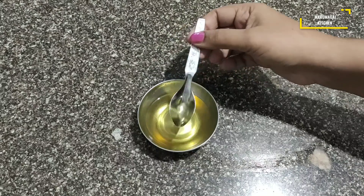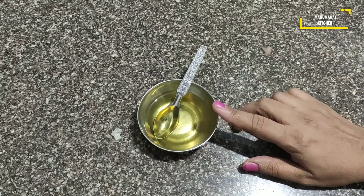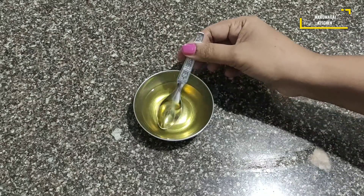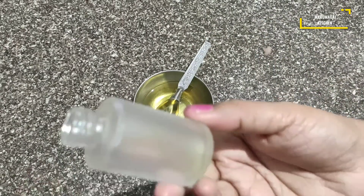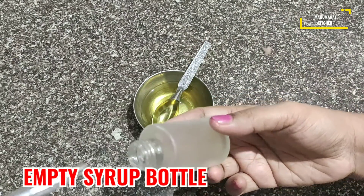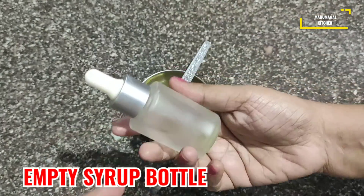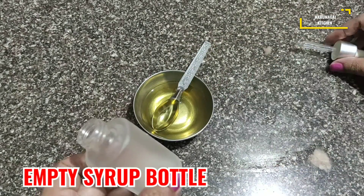I am going to add cooking oil in small pieces. I am going to put a spoon in this. If you are going to put any dust or anything like that, I am going to put it in a small piece.